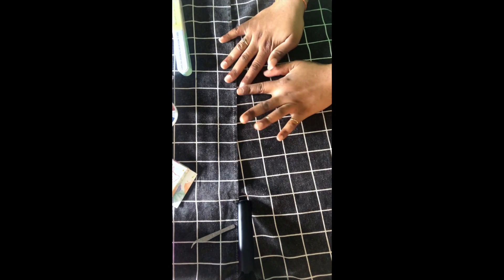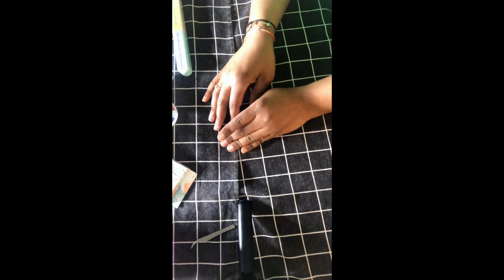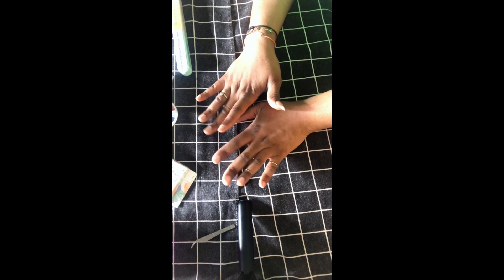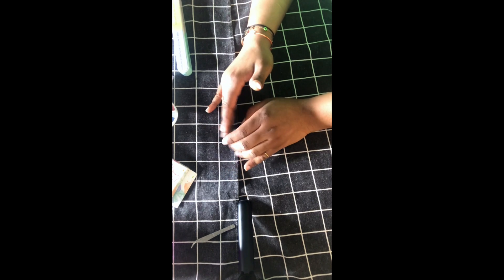Hi guys, I'm Amo, I'm back again with another video. This video is about how I put on my personal nails and how they last for at least three weeks. If you guys follow the steps it will be easier and your nails will last much longer. So let's get started.